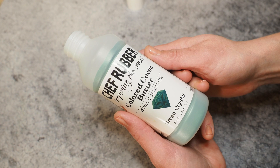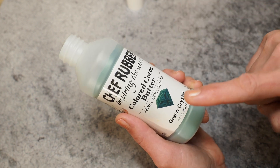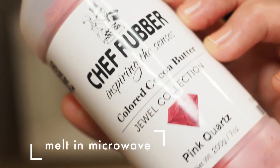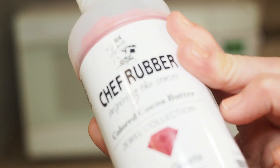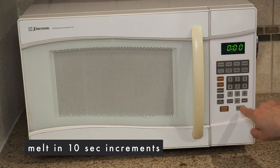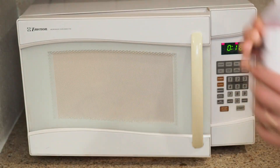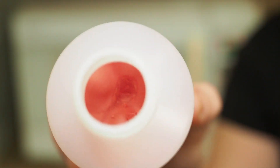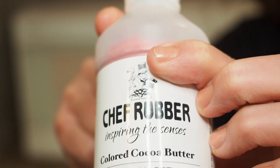The first way to melt your colored cocoa butter is in the microwave — probably the easiest way. I'll show you how. Let's melt some pink quartz. First, remove the lid and any inner seal. Then pop it into the microwave in 10-second increments. After the first 10 seconds, not much has happened — it's still solid but a little warm. Be careful not to overheat it, because the plastic container will melt and make a mess.